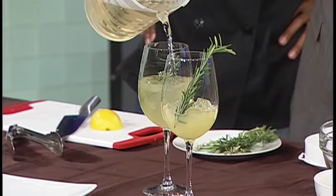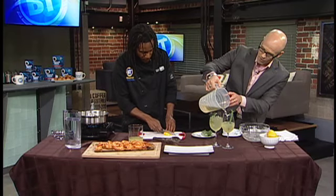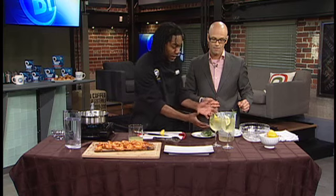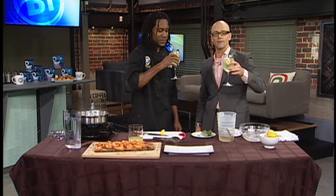Now if by chance I wanted to add grown-up stuff to this, where could I go? I'm assuming a nice light rum. Yeah, you can go with light rum, tequila, vodka, gin — you could even add a little bit of sparkling wine. There are so many different ways to go with that. Garnish with a little bit of lemon. You can make it in a big pitcher and serve it to your guests. It's a very refreshing way to enjoy the long weekend. Cheers! Recipes for the shrimp and this lovely cocktail are already available through breakfasttelevision.ca.